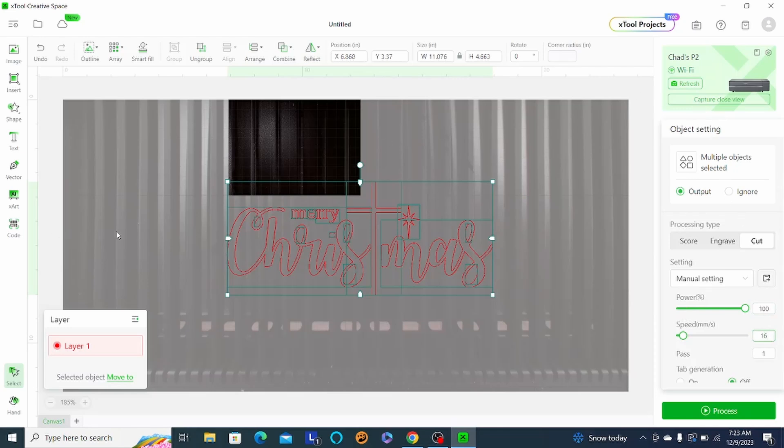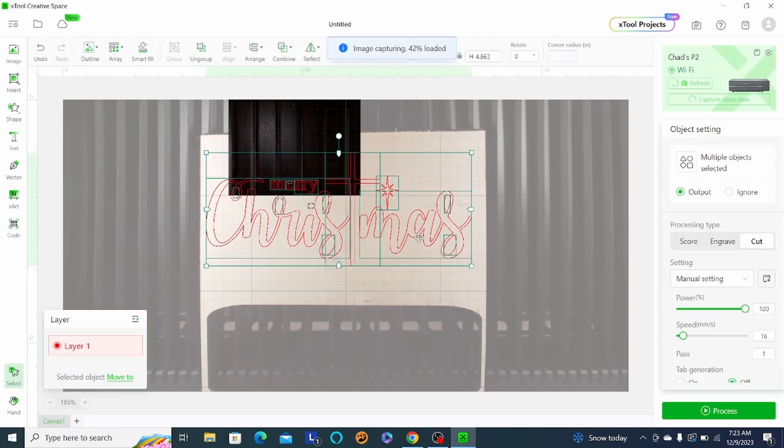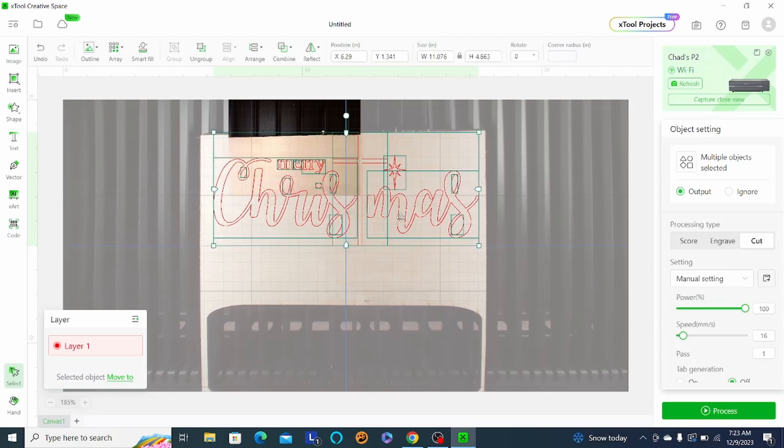I did place new material in the P2. Let's refresh that image so we know how to line up this Christmas. So refresh the image — there we go. Refresh is successful; it's going to take a second there. So we're just going to center that up in there, then go to process and we'll cut this part out now.